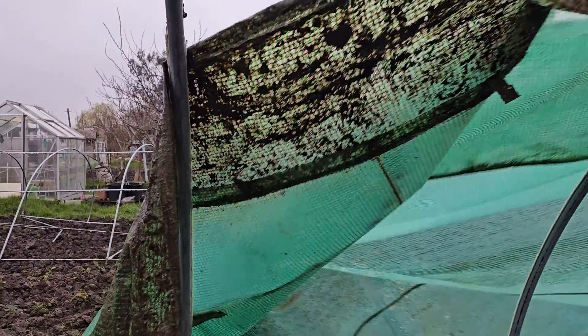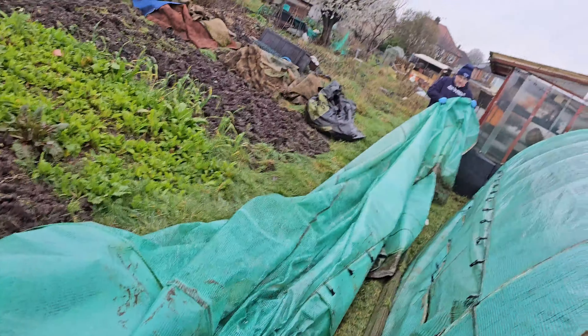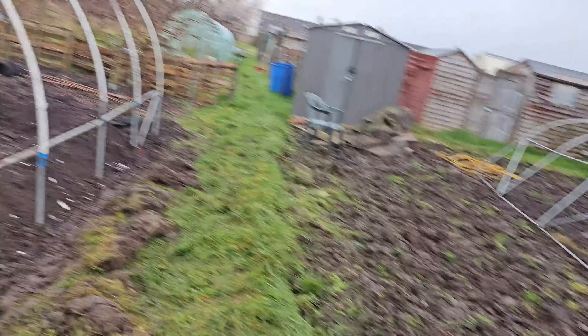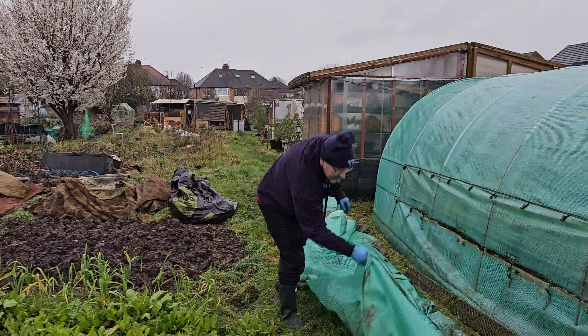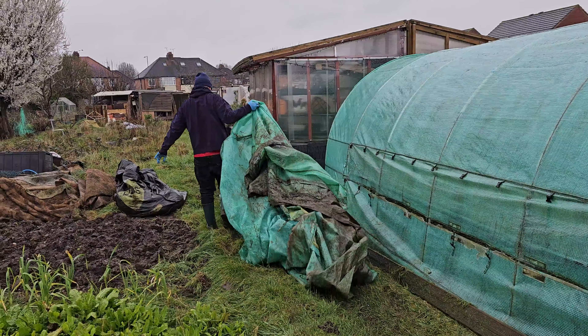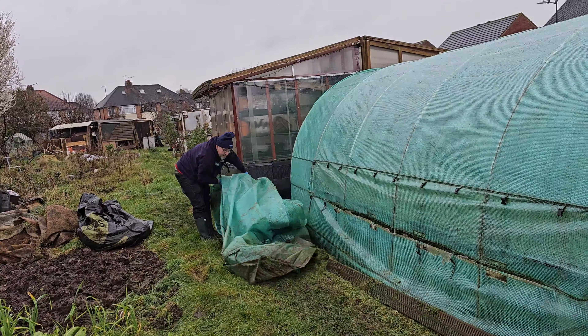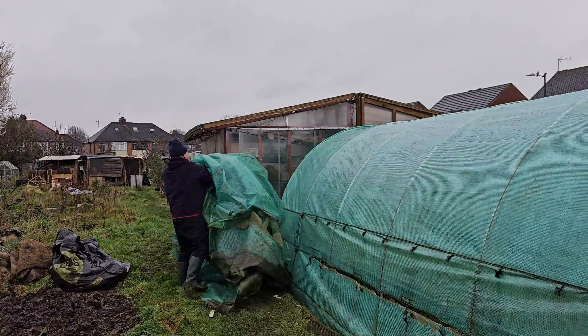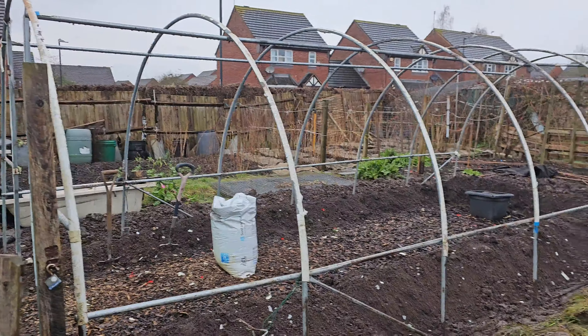The cover is off! We'll try and take it away from the area to give us a chance to work. They're massive. This is going to be a trip down to the tip - we'll put it out of the way for now.